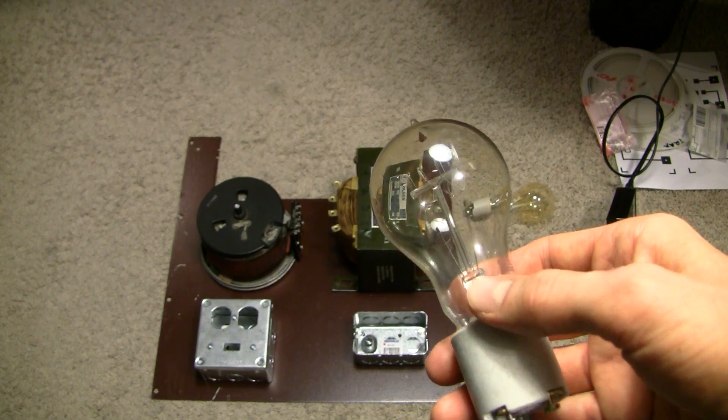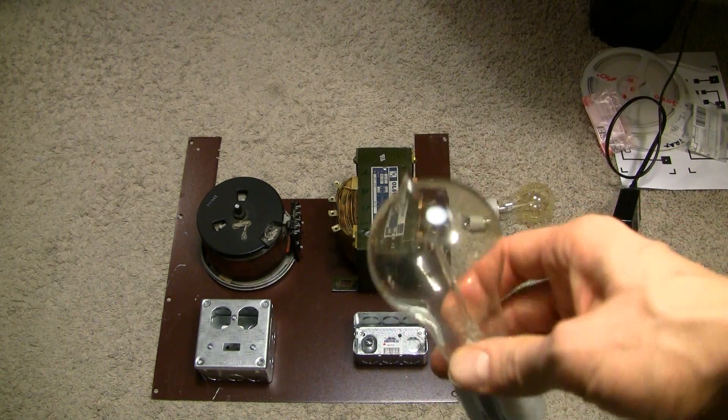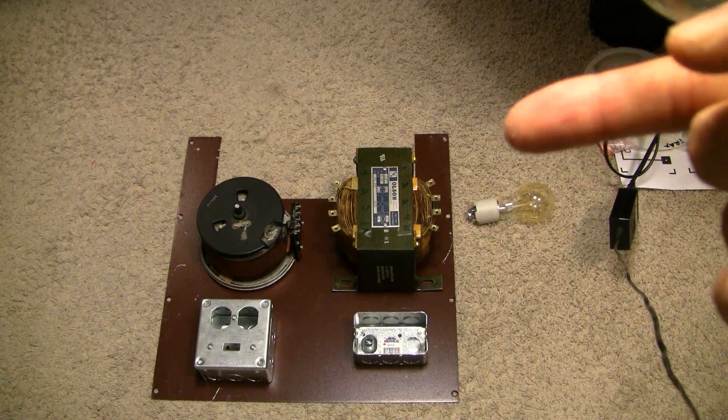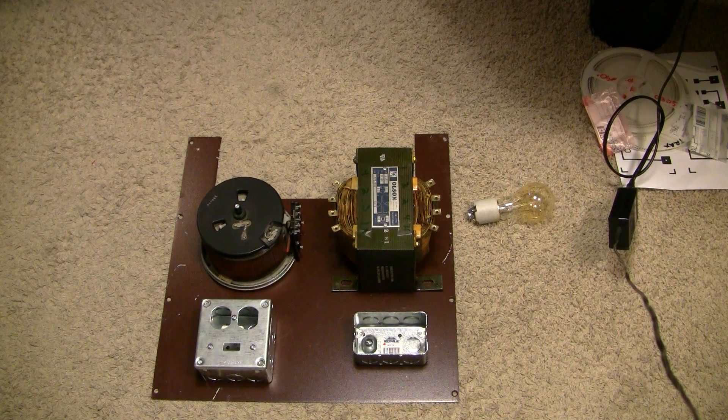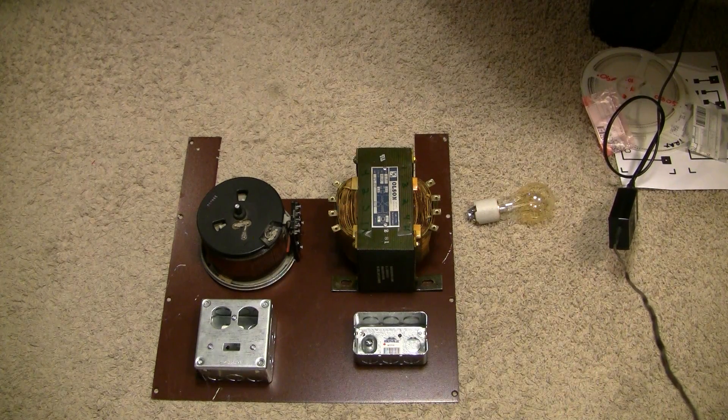These are classic-style light bulbs with a swirly filament inside, which makes it really nice to look at when you're looking at current limiting. There will be two of those mounted to the transformer. The line voltage runs into the Variac, through these two light bulbs, into the transformer, which provides current limiting up to about 1 amp. You can also look at it as current sharing since they're in line with the transformer — the bulbs will light up if there's a load on the output side.